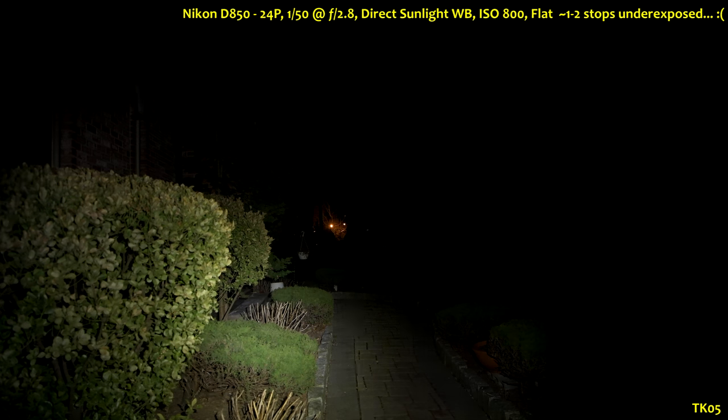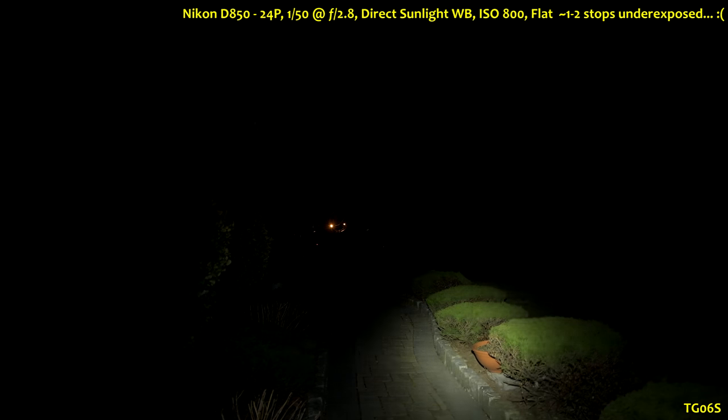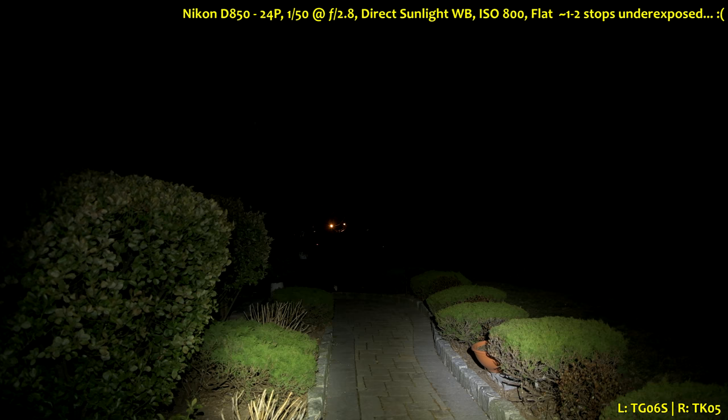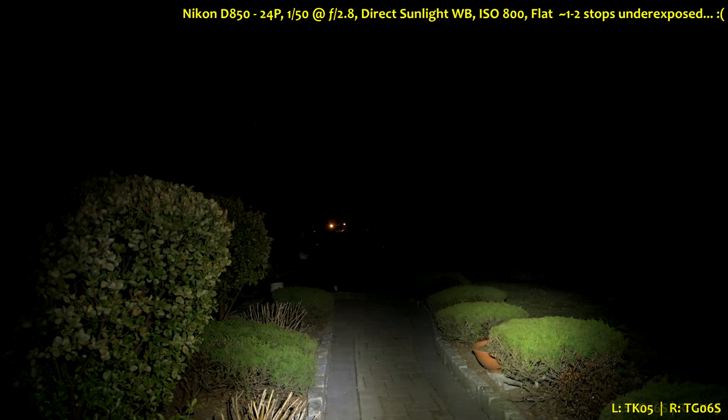And now on stone pavement as well as some foliage, or at least what's left of it. This is the TK-05. Here's the original TG06S by comparison. The giant bush out there I'm guessing is about 80 feet away. Comparing the TG06S versus the TK-05 side by side.